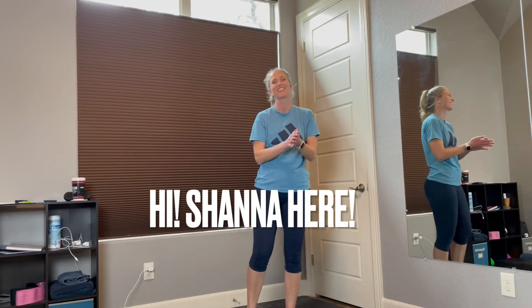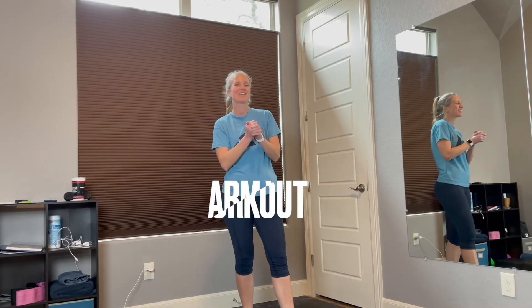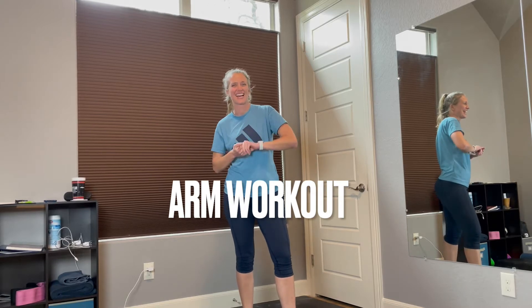Hey guys, Shanna here from the YHeartFit channel where I share nutrition and fitness tips as well as bringing you great exercises. Today we're going to be doing an arm exercise — six exercises working the shoulders, the biceps, and the triceps. So let's get started.